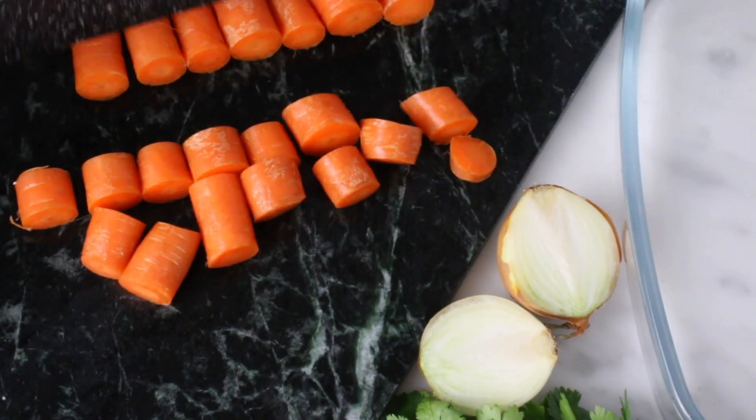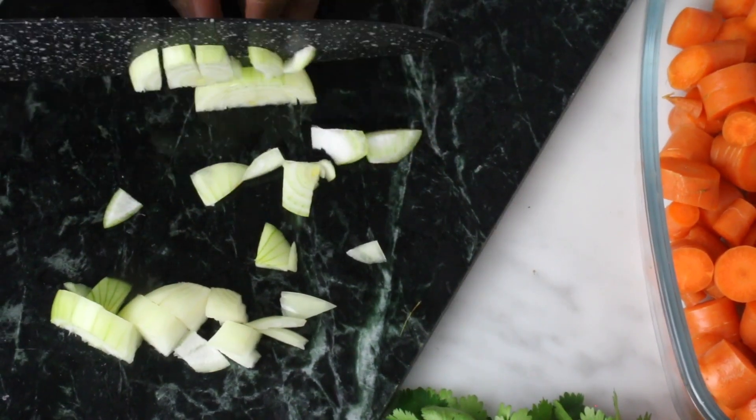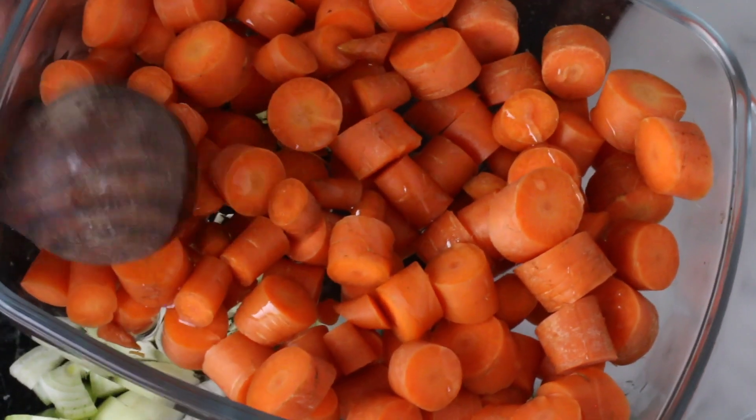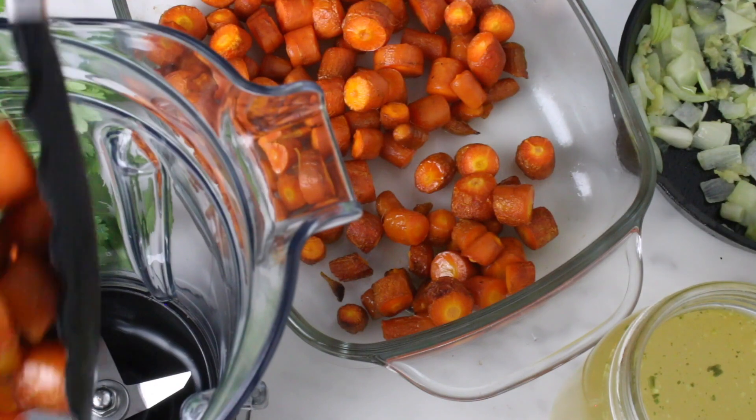Start with washing and cutting the carrots. Cut the onions in cubes. Put the carrots in an oven dish and sprinkle it with coconut oil.